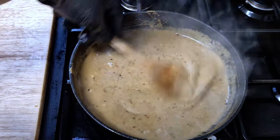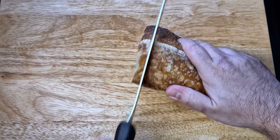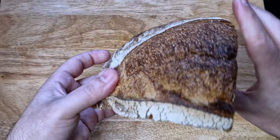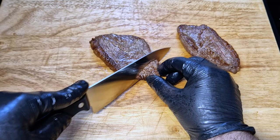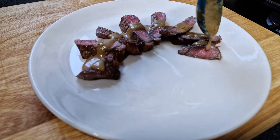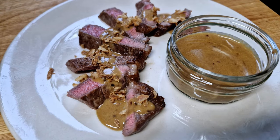Mmm, delicious! To finish it off, I will add some lemon juice. Now with the sauce that smells this good, I need some bread to dunk in it. I'm using a sourdough bread but you can use just your favorite bread — it's all about what you love to eat. I'll slice my steak and drown it in the sauce. To add some texture, I will put some crispy onions over it, but this is completely optional. And it looks beautiful — time to taste!